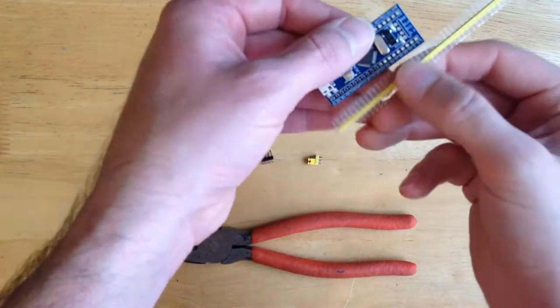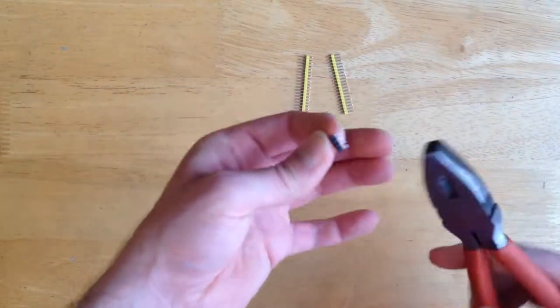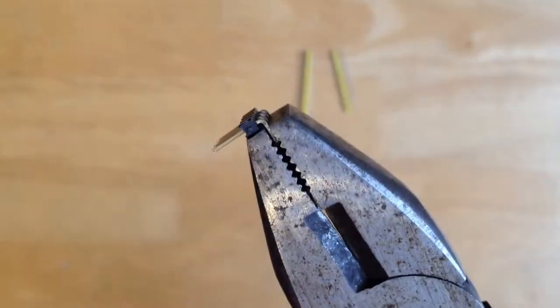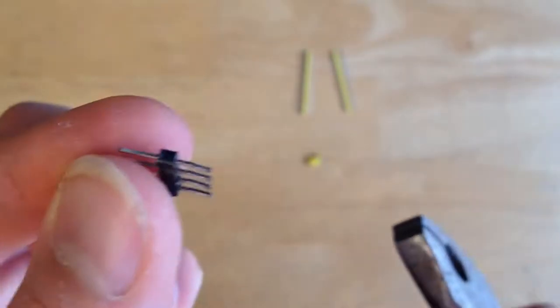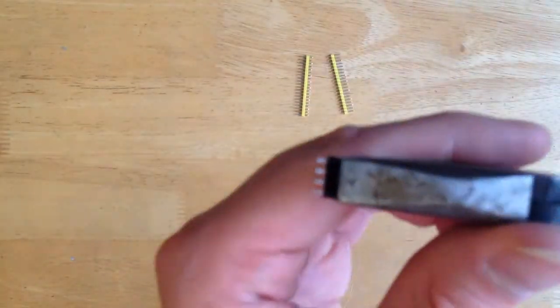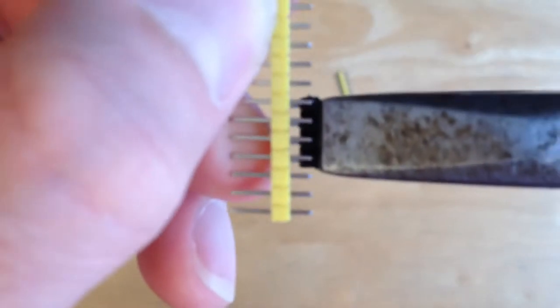Now let's prep our pin headers. Break the 40-pin header into two equal sections of 20 pins. Use pliers to straighten the 4-pin header, then use pliers again to slide the 4-pin header spacer down to be equal to that of the other 20-pin ones.